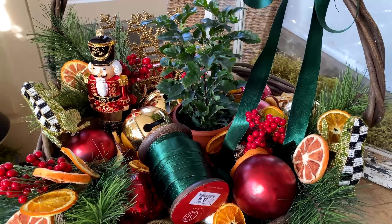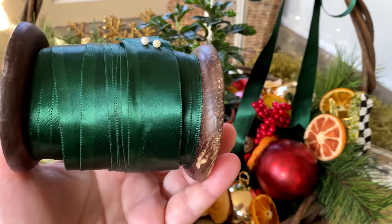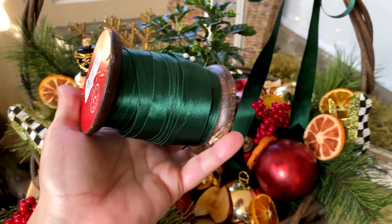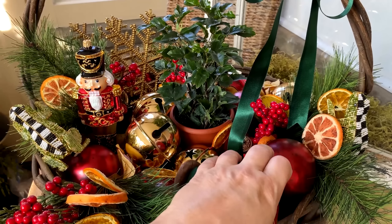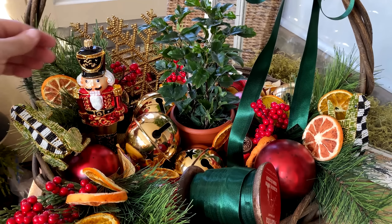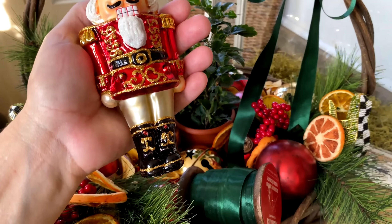Let's take a look at some of these goodies in here. We have this fabulous sash-type emerald green ribbon — loving it. This came from HomeGoods, only $5.99 for the spool, and you can't beat that price. I have many different bulbs — there are three different colors of red bulbs and a Nutcracker. These came from HomeGoods as well.